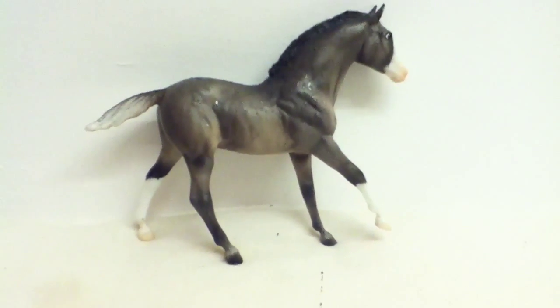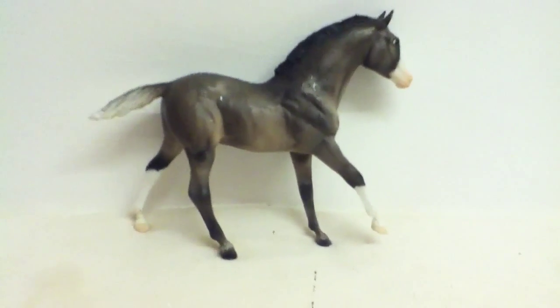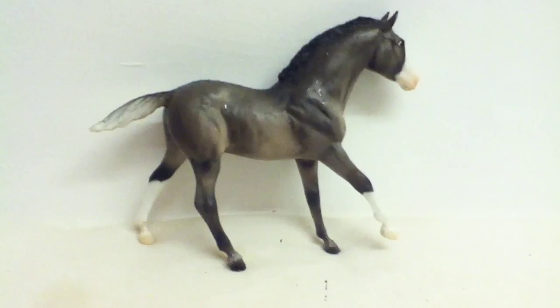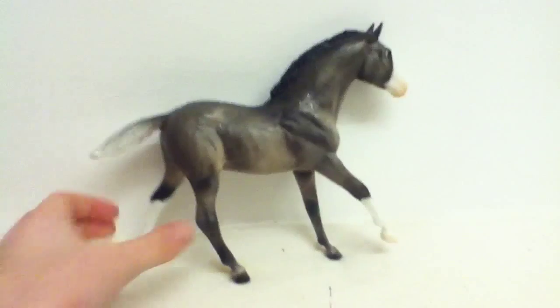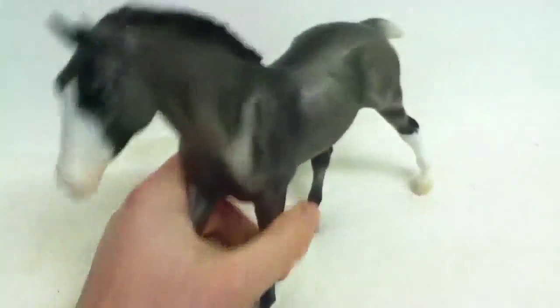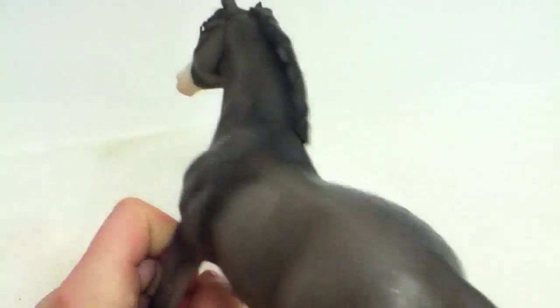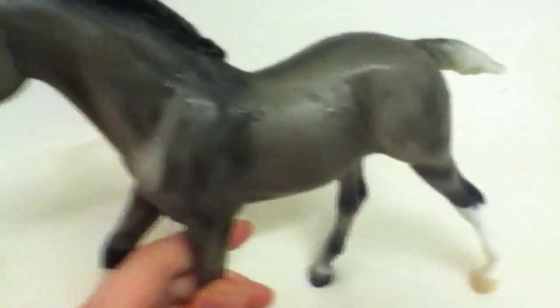Hey guys, this is part two of what happens when you leave a traditional horse figure outside for a week. I put Moonbeam outside last week for a week. We had a mixture of weather — lots of sunshine and warmth, rain, and it's just started raining now. It was really cold and outside froze.